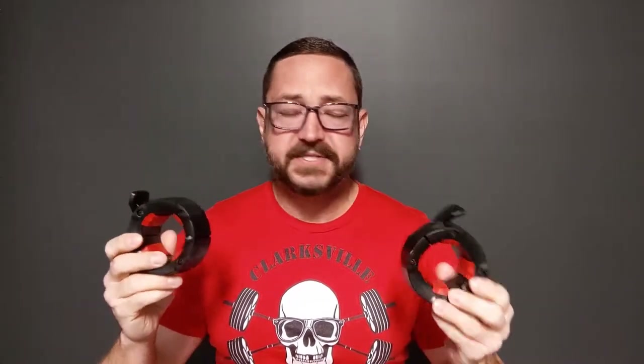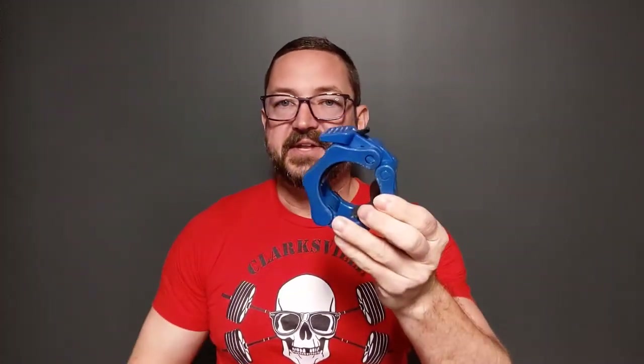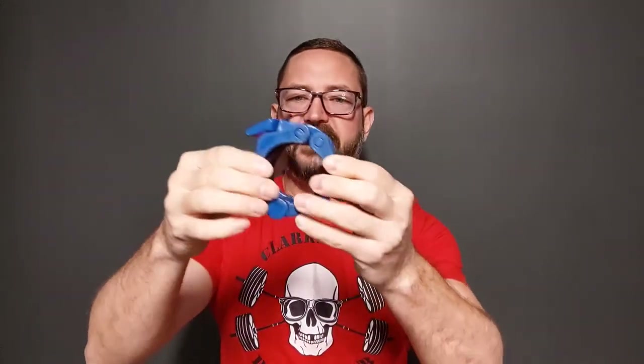So I ordered some Gorilla Jaw barbell clamps from Amazon, where I get everything. You may have seen these in a lot of my videos. This is like the absolute cheapest barbell clamp you can get, and for 85-90% of people they're fine. But if you notice, when I drop the weights — especially from overhead, from the top of the snatch or the clean and jerk — I have to fix the slop after every time.